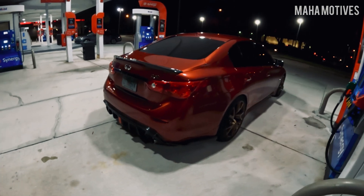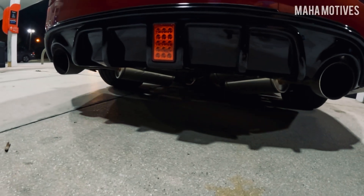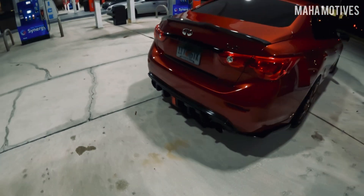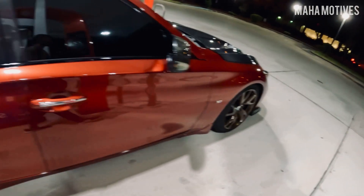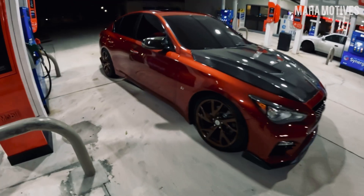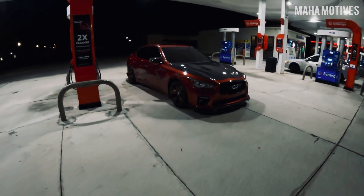Especially the exhaust — look at how mean that thing looks. Even stock, just do a muffler delete. Y'all heard when I had the muffler delete, she was sounding nice. But yeah, so far I'm liking how she's looking.